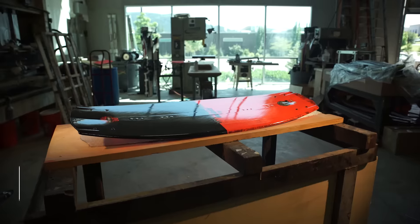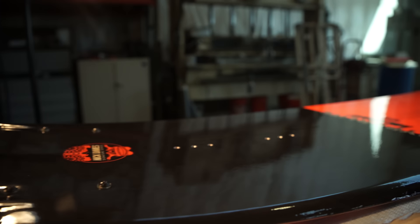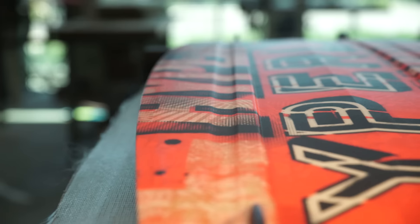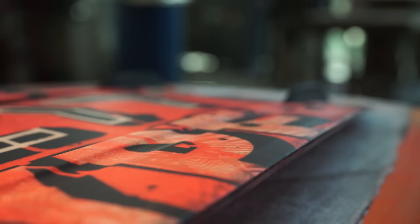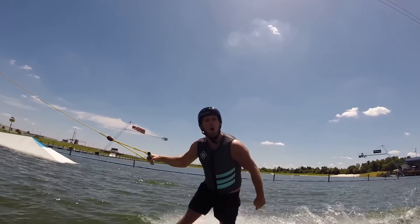The milk cart features a fully machined crossover flex core and tri-axe glass, keeping it light and flexible. The abrupt continuous rocker and dual base channels make it fast and responsive on the water. With a centered enduro base and capped ABS sidewalls, this board can withstand use of the cable day in and day out.